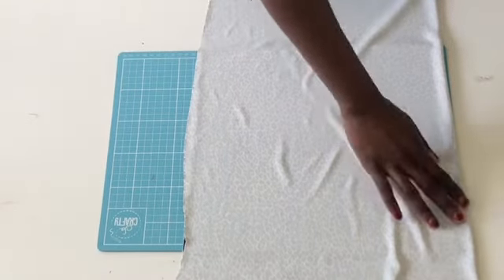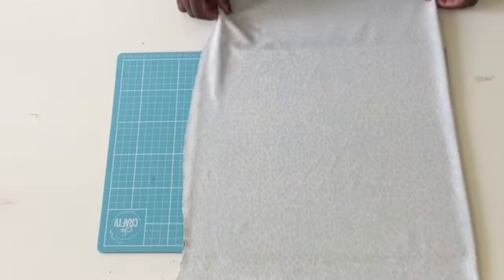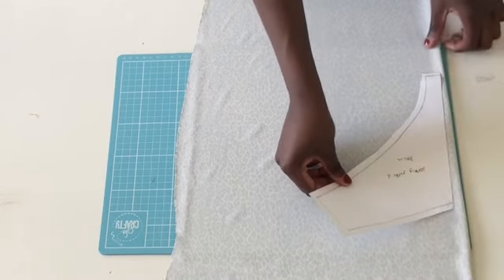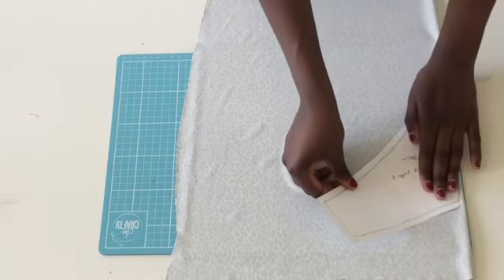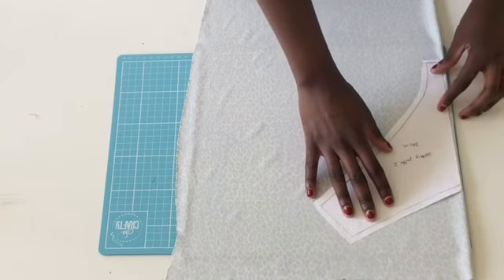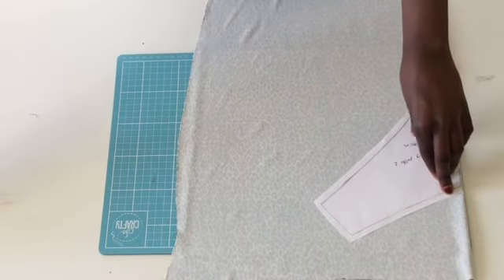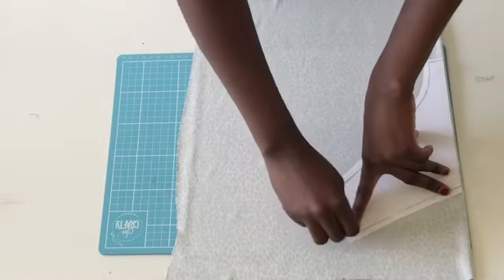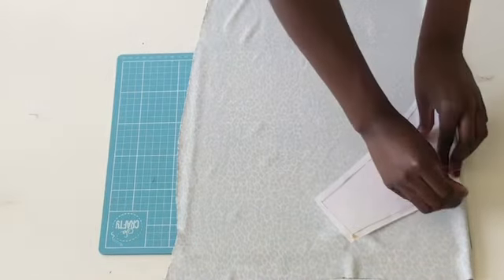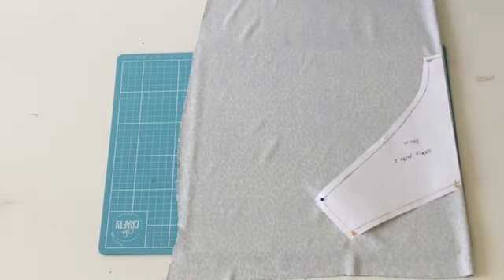The first thing you're gonna do is place the fabric on top of the cutting mat like this. The next thing you have to do is place the pattern on top of the fabric and add some pins so you can cut it easily, because without pins you can move the fabric or the pattern and that makes everything a little bit harder.